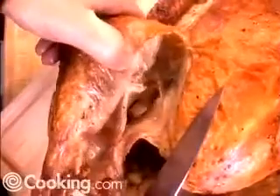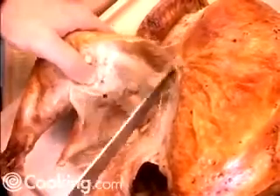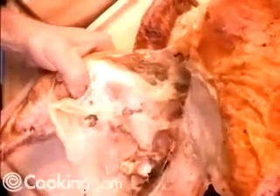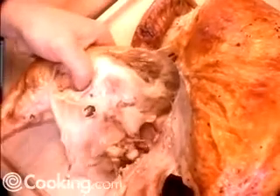We're going to pull the leg away from the body like this, slice through the skin down here, and keep pulling on the leg until we expose the hip socket — you can see it right here. When that ball pops out of that socket, you can insert your knife tip right in there and pull the leg cleanly away from the body.